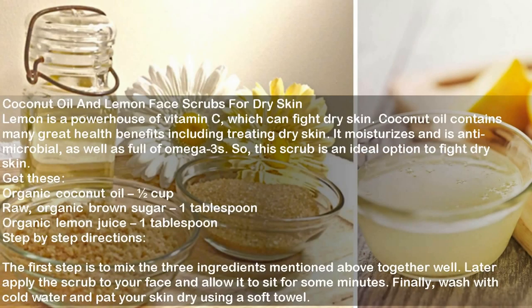Coconut Oil and Lemon Face Scrub for Dry Skin. Lemon is a powerhouse of vitamin C which can fight dry skin. Coconut oil contains many great health benefits including treating dry skin — it moisturizes and is antimicrobial, as well as full of omega-3s. So this scrub is an ideal option to fight dry skin. Ingredients: Organic coconut oil half cup, Raw organic brown sugar 1 tablespoon, Organic lemon juice 1 tablespoon. Directions: Mix the three ingredients together well. Apply the scrub to your face and allow it to sit for some minutes. Wash with cold water and pat your skin dry using a soft towel.